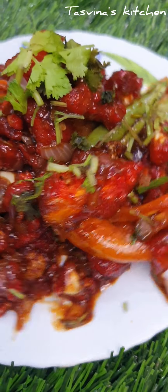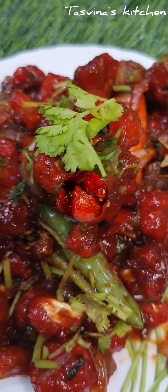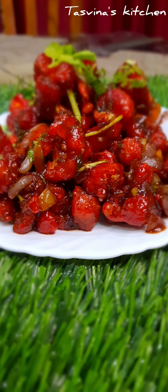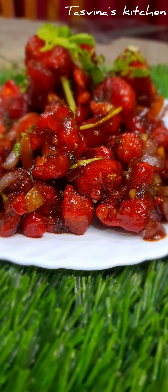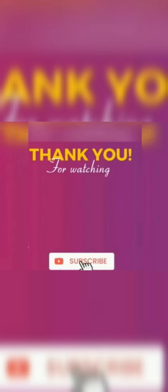You can follow me on Instagram. Please like, share, and comment. Subscribe, and inshallah I'll see you in the next video. Assalamualaikum.